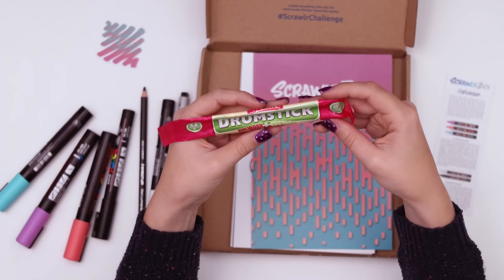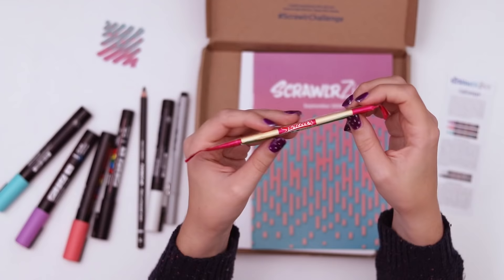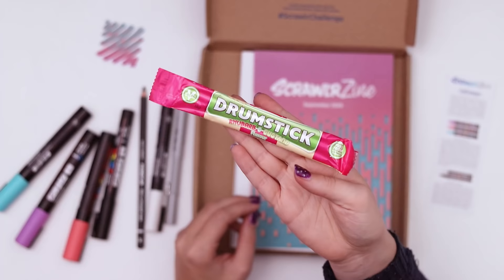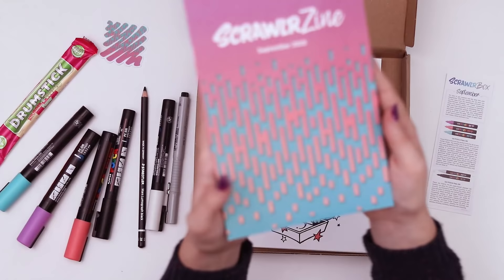The treat is a rhubarb and custard drumstick, which I have never had, and it's by the brand Swizzlers, which is not here in the US. If you didn't know, the ScrawlrBox comes from the UK so it does cost extra to get it shipped to the US, but sometimes it's cool to get a candy you've never heard of.